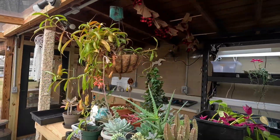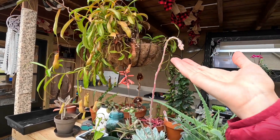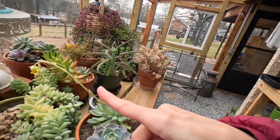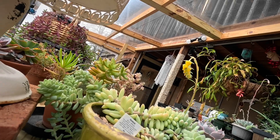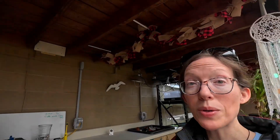Look at that — isn't that pretty? That succulent has just really put out a beautiful little bloom. Love it. And look at that one — it's so neat. It just doesn't even look real. I love it. Let's go see what kind of seeds I've got.